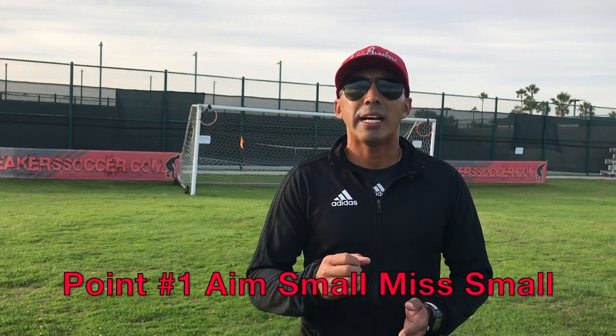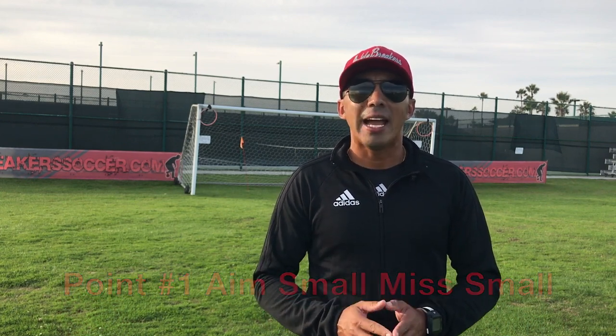Point number one is very simple: pick a small target. Most of the time we're looking at a big target — a big gap that the goalkeeper is leaving or a big gap that we see. Reduce that, minimize it to a small target. That's why I like using the ring. If I miss the ring I still have a big margin of error. Aim small, miss small. Aim big, miss big — that means you're giving it to the keeper or it's going out of bounds. My target is going to be the ring.